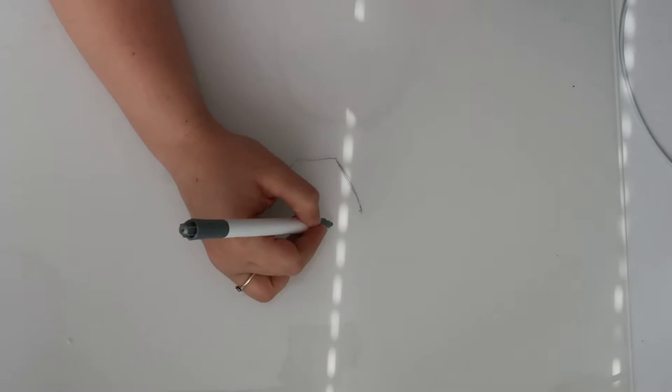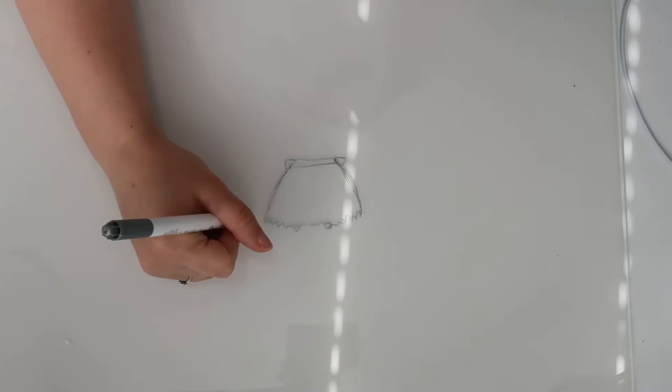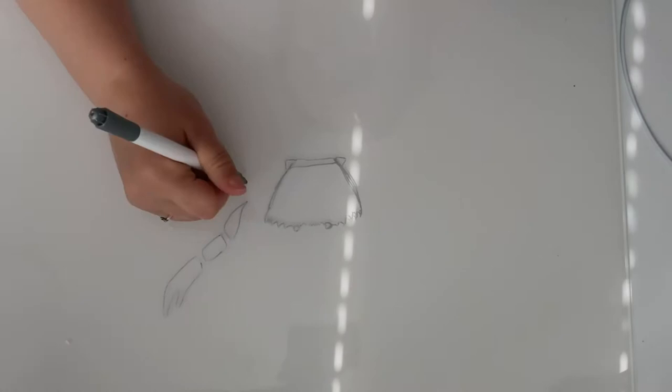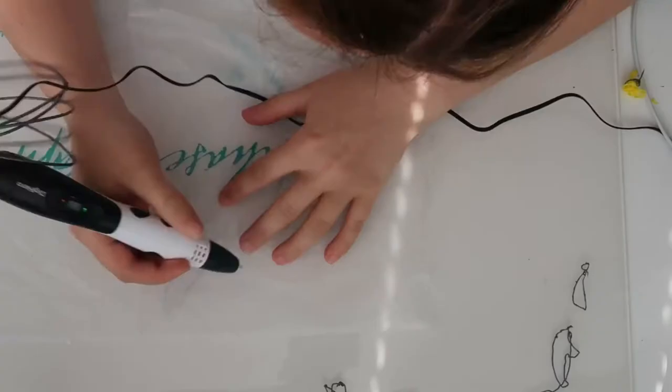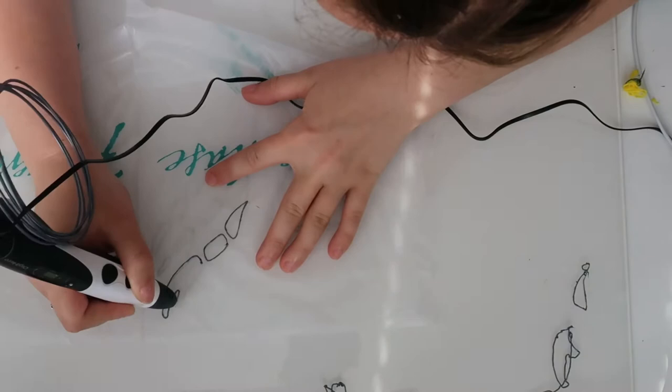Hi everyone, welcome to this week's video. I am trying to use a 3D pen for the first time. They're really cool — it's like a hot glue gun that melts and moulds different coloured plastics out the other end. This is the first time I'm trying to live up to the name of a scientific art channel. Before I've alternated between science and art videos but now I'm trying to combine both together. I'll explain more about crabs and their anatomy as I build it up.